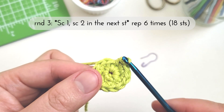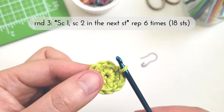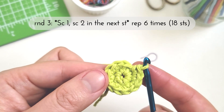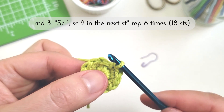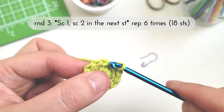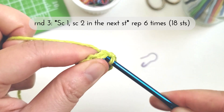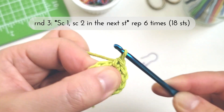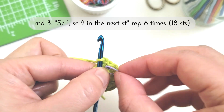For round three we have single crochet one, then single crochet two in the next stitch, and we'll repeat this set six times for a total of 18 stitches at the end. When you see 'in the next stitch,' this doesn't apply to both the single crochet one and single crochet two — sometimes people end up working the entire set within the same stitch, which throws off their pattern. So when you see a comma separating your stitches within a set, such as 'single crochet one, single crochet two,' we can read this as working those single crochets into separate stitches. Here I'll work one single crochet into the first stitch of the round, then grab my stitch marker to mark off the beginning of round three.